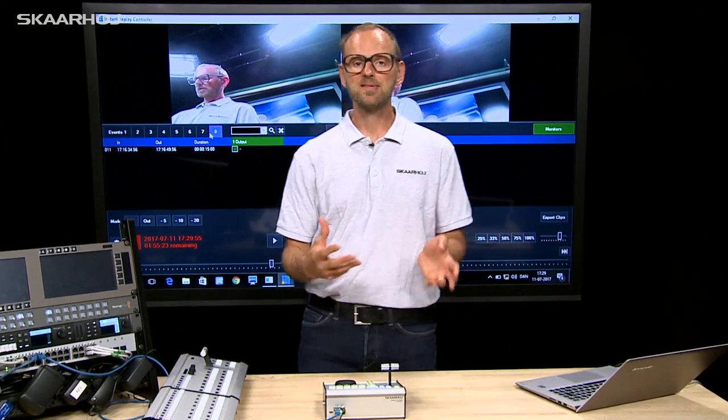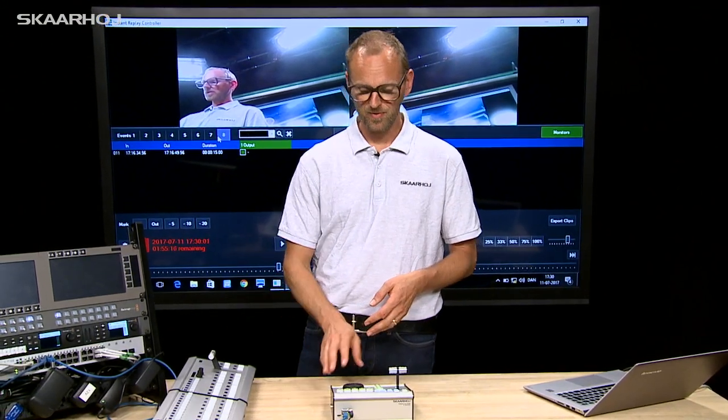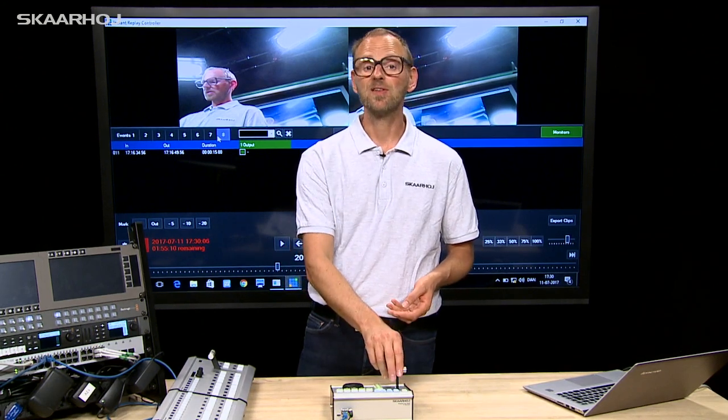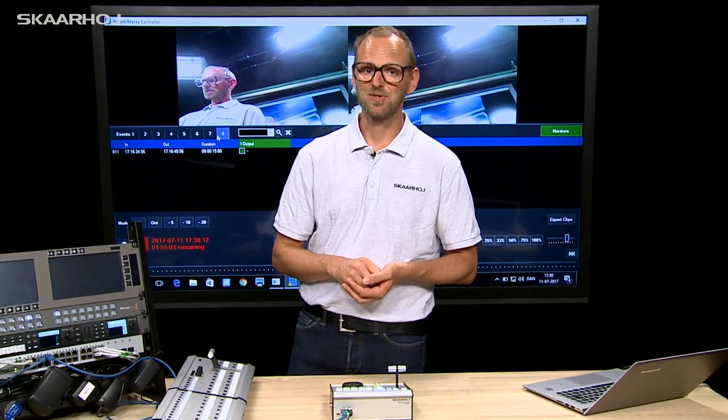So this is the basics of how the XE8 replay controller works with vMix — with the jog shuttle wheel for adjusting the in point, managing which events you want to play back, and the nice T-bar to adjust the playback speed — all that you need to make a great live production.